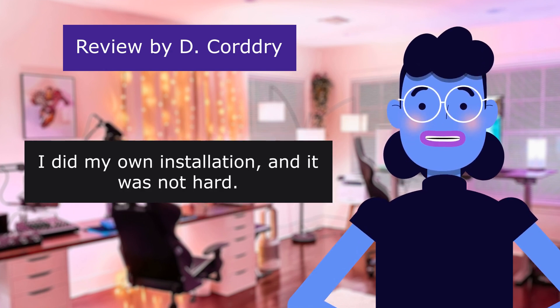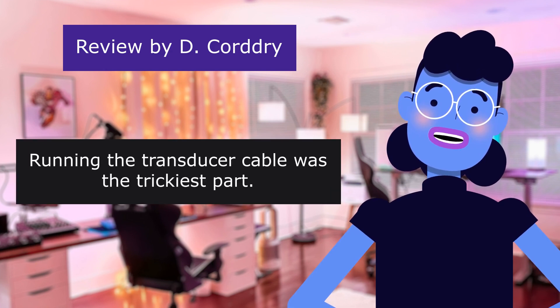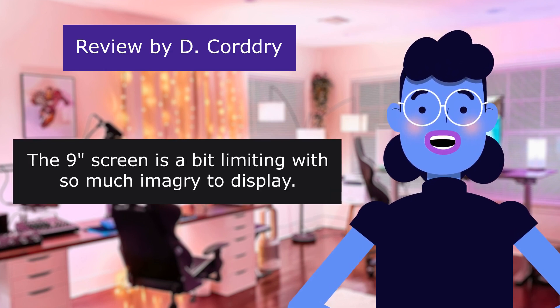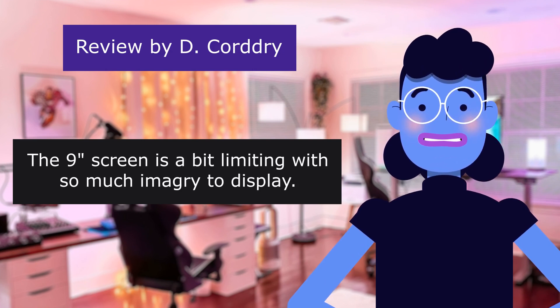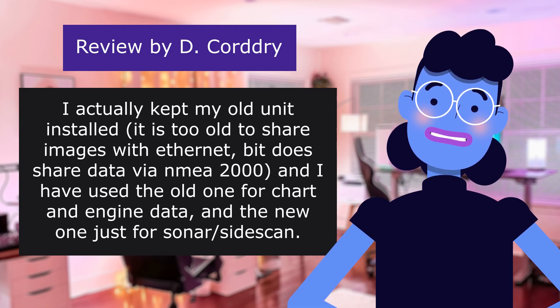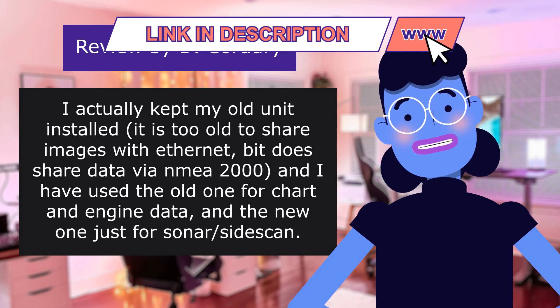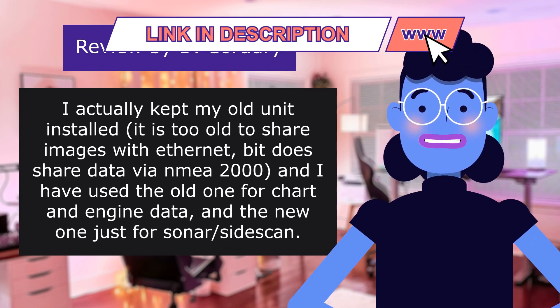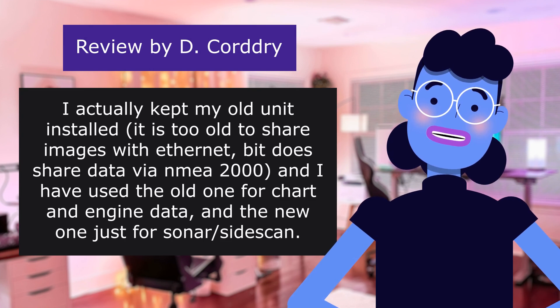I did my own installation and it was not hard. Running the transducer cable was the trickiest part. The 9-inch screen is a bit limiting with so much imagery to display. I actually kept my old unit installed — it is too old to share images via Ethernet, but does share data via NMEA 2000. I have used the old one for chart and engine data, and the new one just for StructureScan.